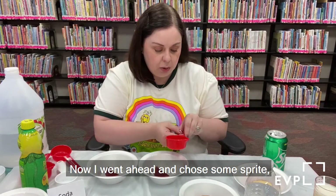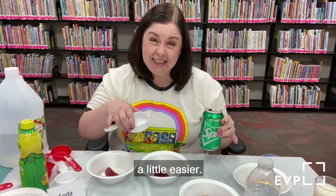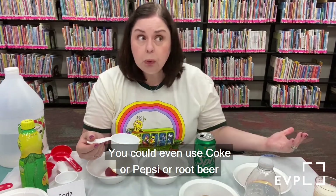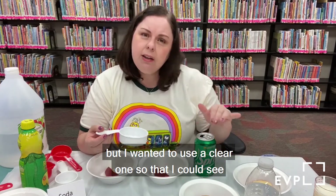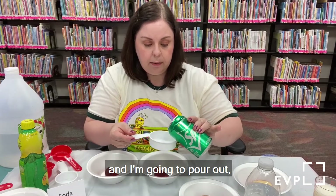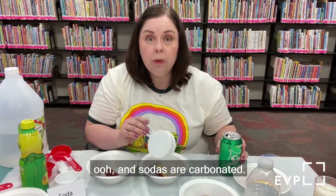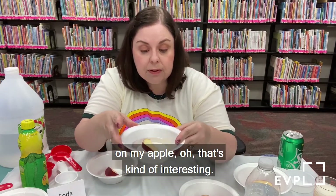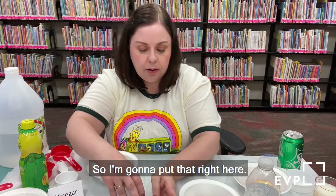Here is my water — I'll put this over to the side with my water label. Next is soda. I chose Sprite because I wanted to see it more easily, but you can use any kind you want — Coke, Pepsi, root beer, orange soda, grape soda. I wanted a clear one so I could see what's happening with my apple. Sodas are carbonated, and this is definitely reacting with lots of bubbles on my apple. I've got my soda set aside.